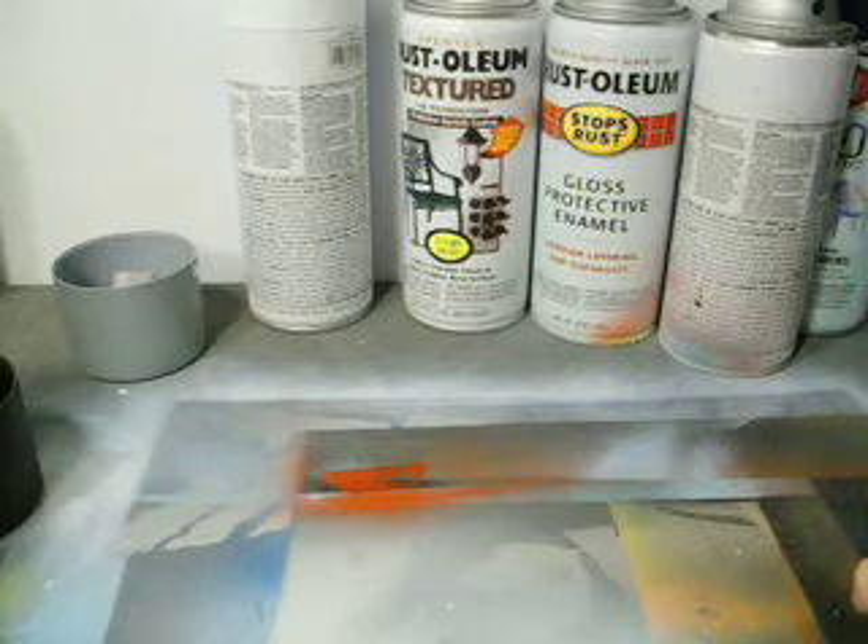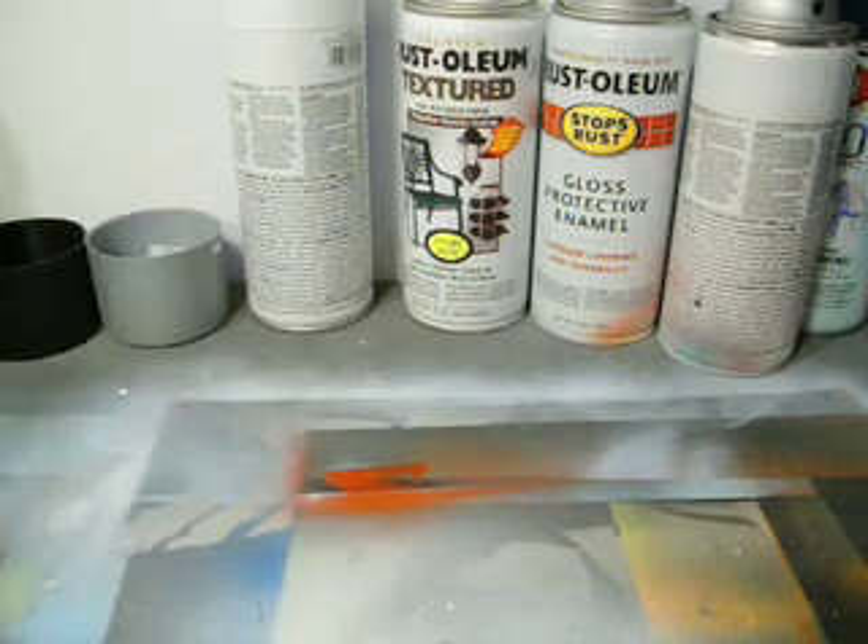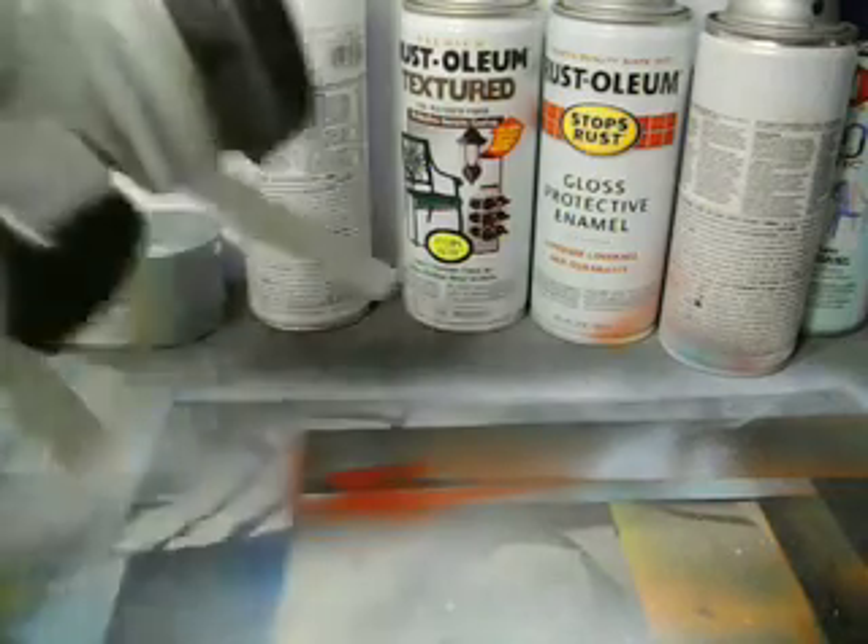There are a couple different things I want to go through in this video. I'm going to try and do a couple different parts to this, but first of all, let's talk about safety. Safety first, right?